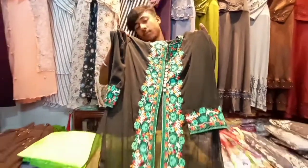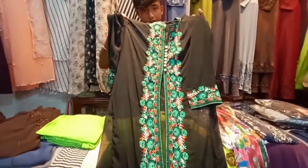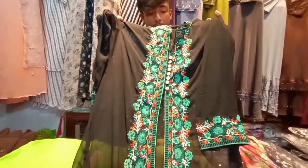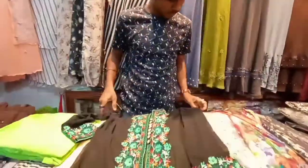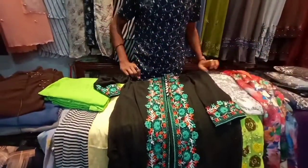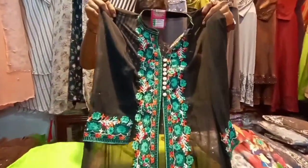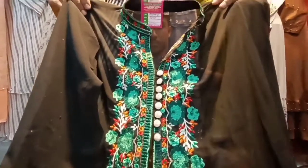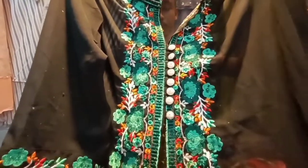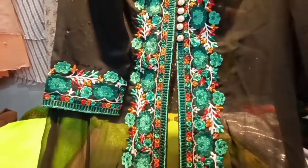So viewers, I am going to show you a 4-piece set from this new supermarket. Here is a color — it is a very good color and quite pretty.